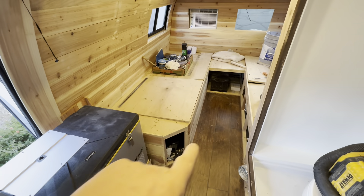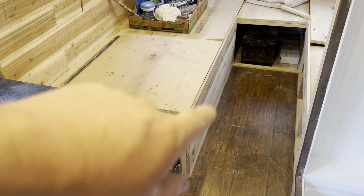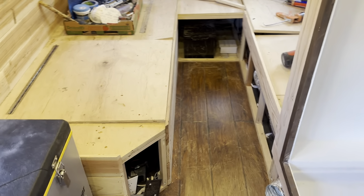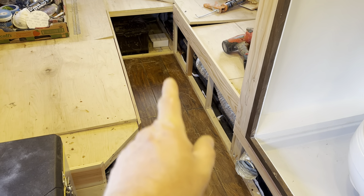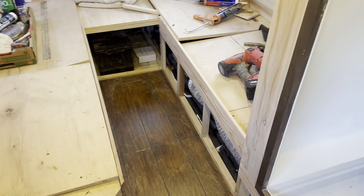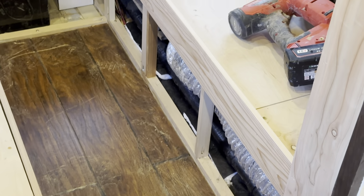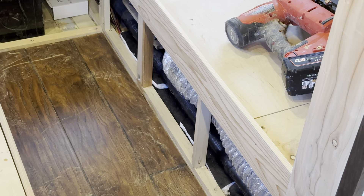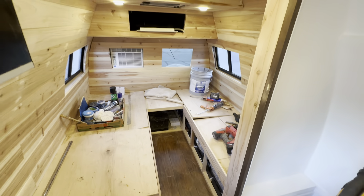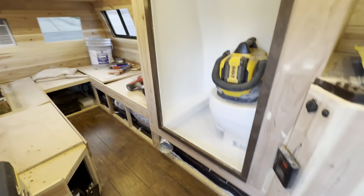Down there — let me zoom in a little bit — I got that sidewall all sheathed in with cedar. Over here I started that wall there, tidied up all the wires, and put in a bunch of insulation down in these bottom parts. In a nutshell, that's about it — oh, I forgot one thing, let me show you guys something here.